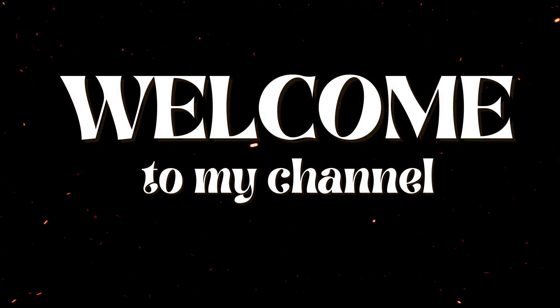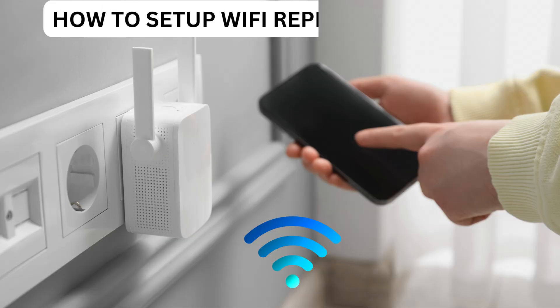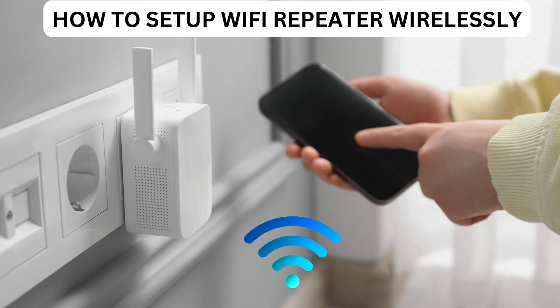Welcome to my channel. How to set up a Wi-Fi repeater wirelessly.